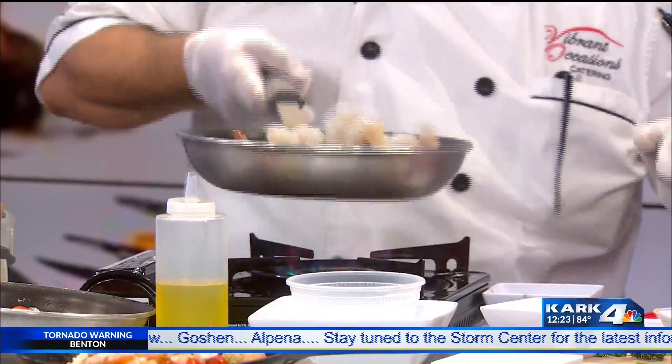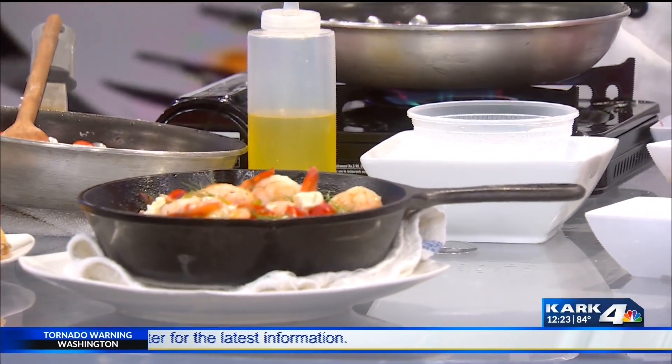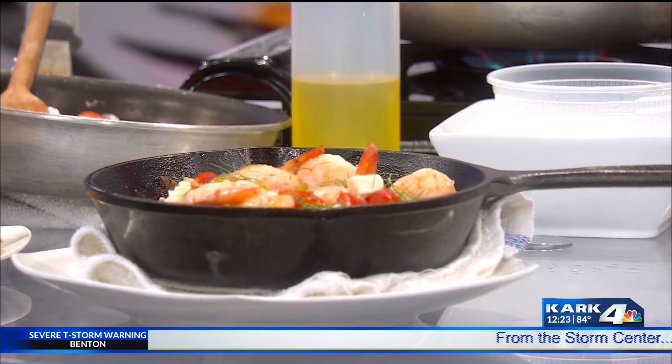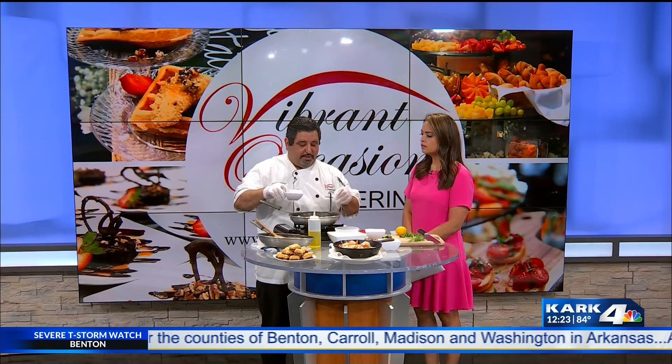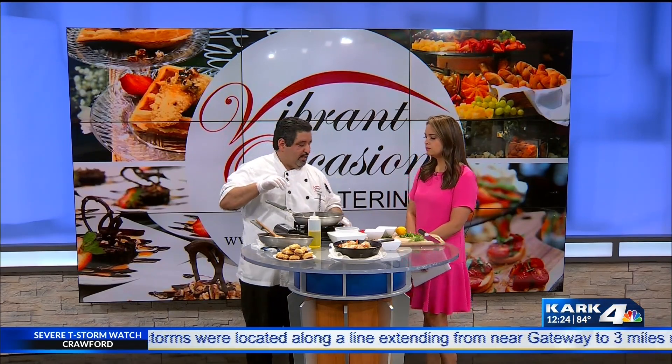Stir it up a little bit — it's going to start taking off in just a second. We've also got cheese: it's feta cheese. After you finish sautéing your shrimp, you put it in there and let it cook. You deglaze the pan with a little bit of fish stock. Fish stock is really easy to make — you take the shrimp peels, add a little bit of celery and onions and all those small pieces, let it boil for a bit with a bay leaf, and that gives it all the flavor.